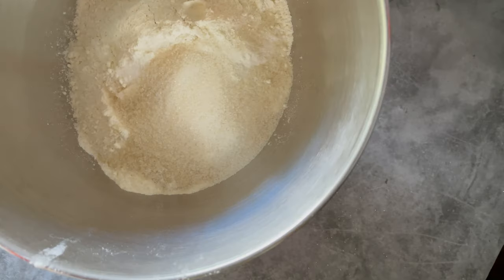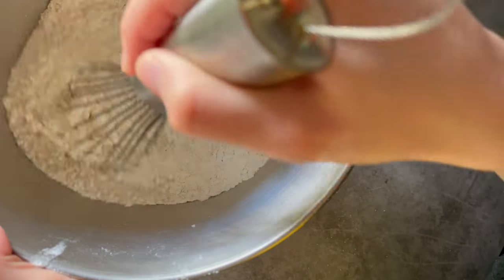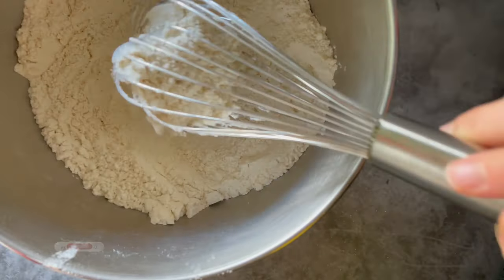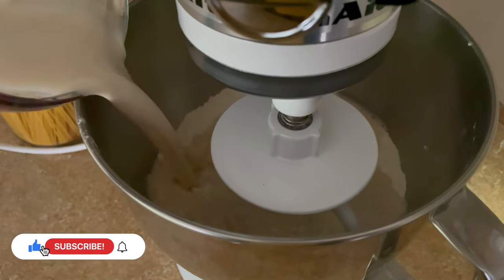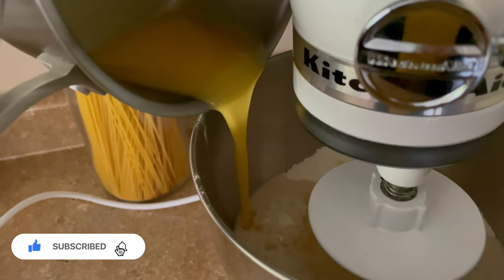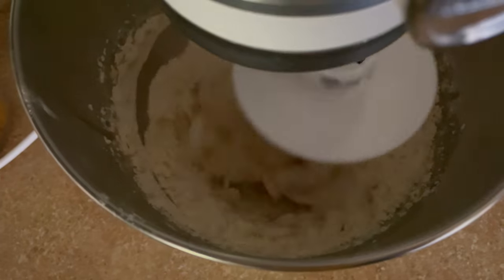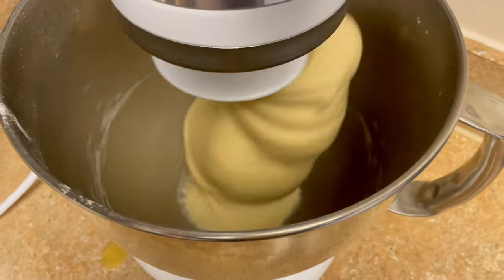Once your yeast is activated we will start making the dough. With an electric mixer and the dough hook attached, add your milk yeast mix and melted butter and let it run on low speed. Once the ingredients form into a ball, increase the speed and knead everything for around 10 minutes until a smooth, uniform dough is formed.